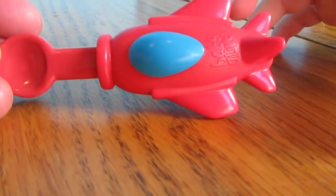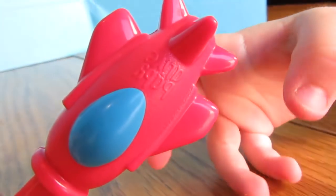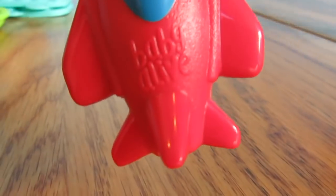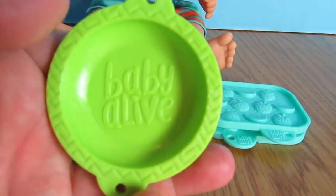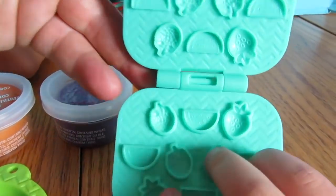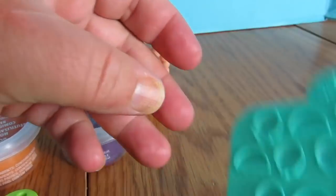Do you want to show everybody the spoon? Let's see — what color is it? It's red and blue, and it's in the shape of a rocket! It says Baby Alive. And it comes with orange and purple Play-Doh, a green bowl that has the new Baby Alive logo on it, and a mold. You can make strawberries, watermelon, and raspberries — and a diaper.